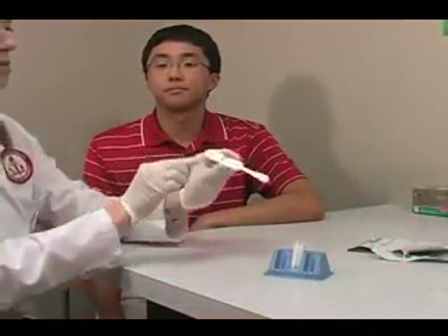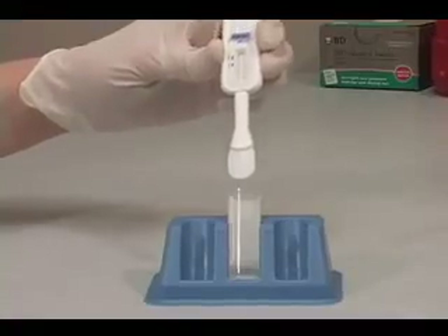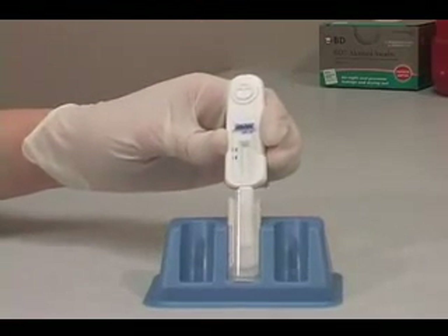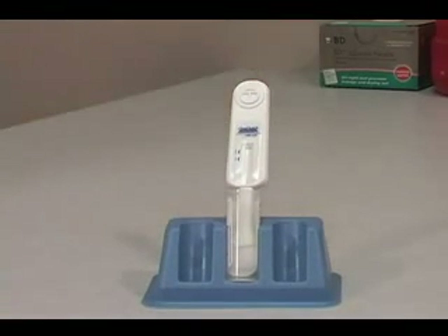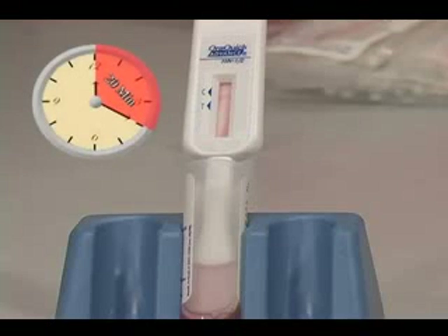The next step is to conduct the test. Insert the flat pad of the device all the way into the developer solution vial. Make sure the flat pad touches the bottom of the vial. The result window on the device should be facing towards you. Read the results after 20 minutes, but not more than 40 minutes, in a fully lighted area.